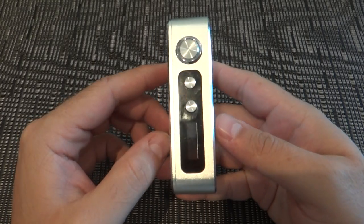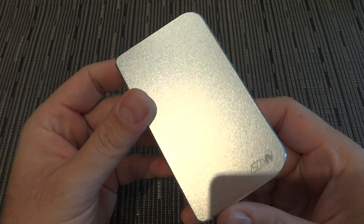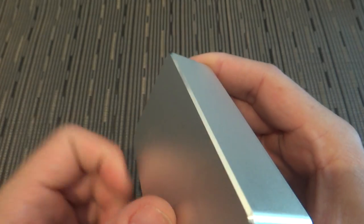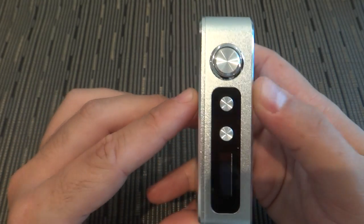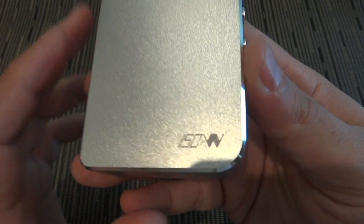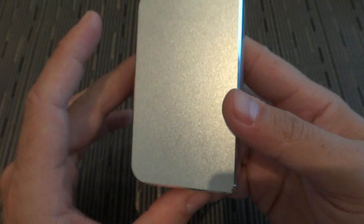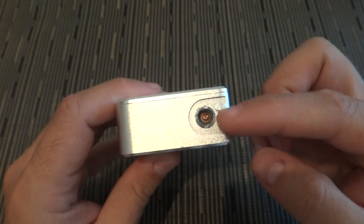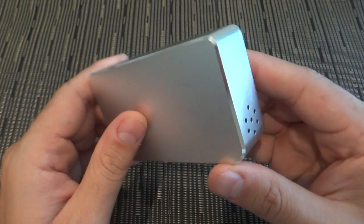Apologies for the smears — I've been using it. This is an aluminum device with rounded edges. You get a big fire button, up and down wattage buttons, and an OLED screen. There's a 150-watt logo on the side, venting holes on the end, and a 510 connection on top with slotted airflow from below.